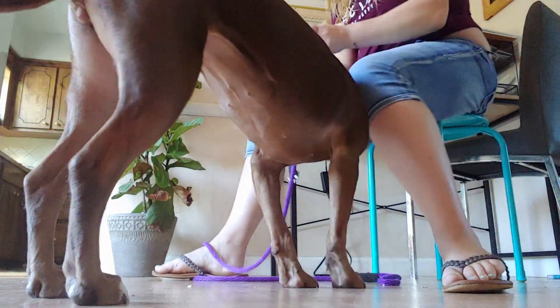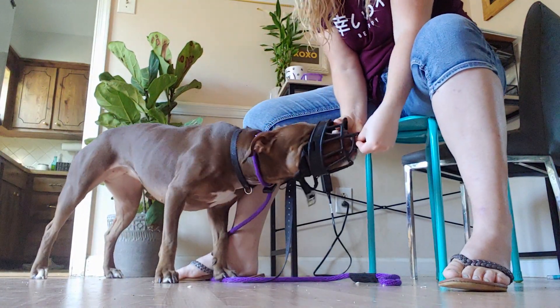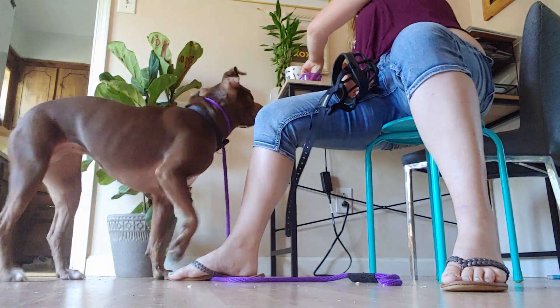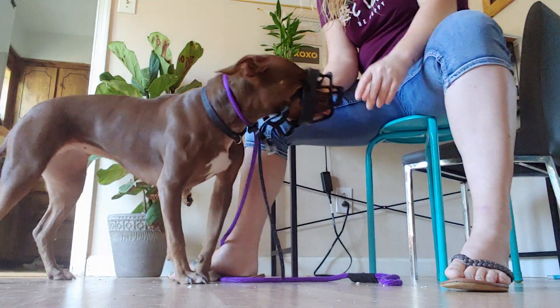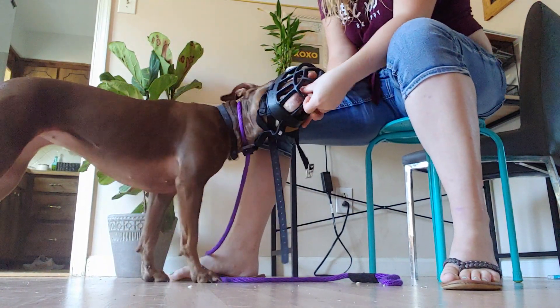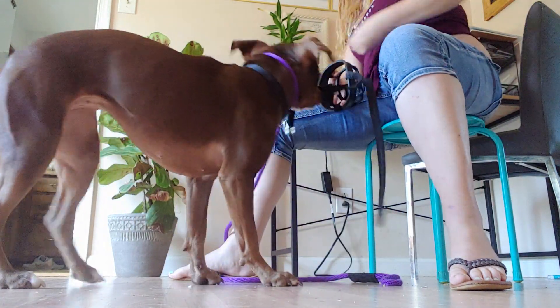She's figured out that the easiest way to get food is to shove her face in this basket thing. She's pushing pretty hard into it, which is actually what I want. I don't want her to be shy about putting her face in it at all. This muzzle is slightly too big for her, but it'll still get the job done of teaching her what a muzzle is and how to feel comfortable with it on her face.